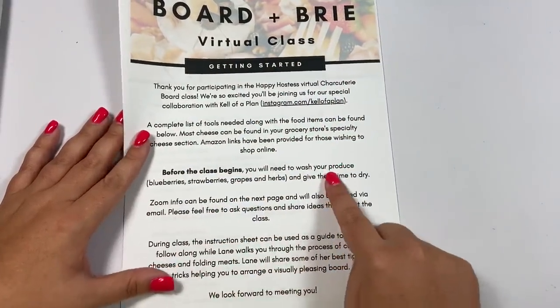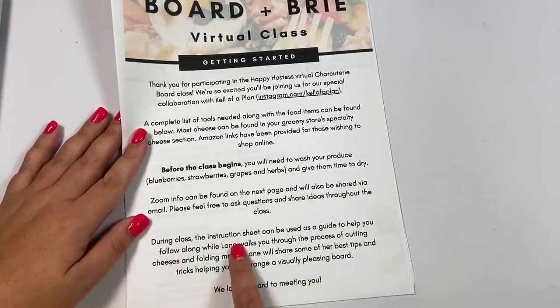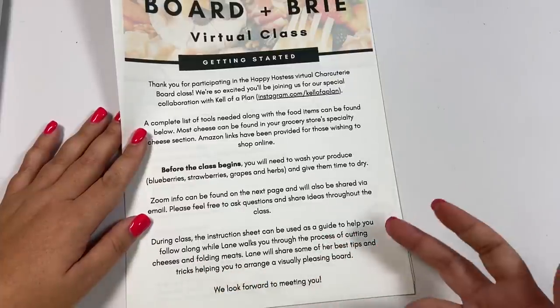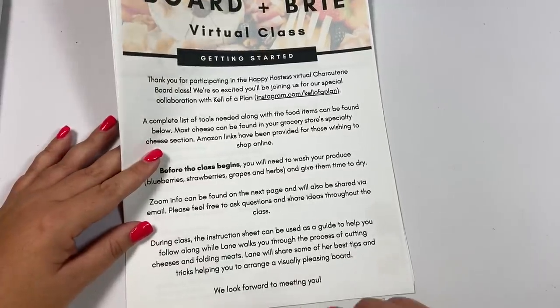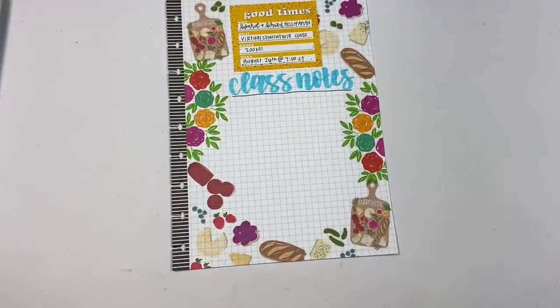It tells you to wash your produce before, it will give you the Zoom information, and it says it will come with an instruction sheet to help you follow along while she walks you through the process of cutting the cheeses and folding the meats. She'll share her best tips and tricks, helping you to arrange a visually pleasing board. I'm so excited about this.